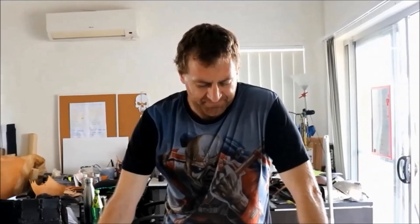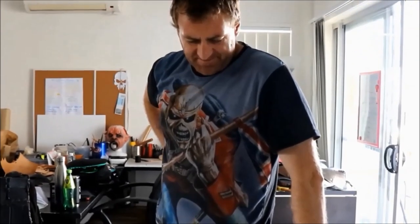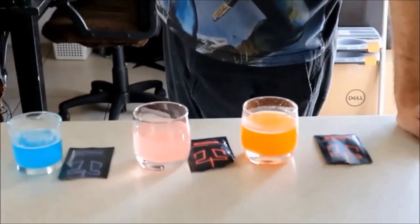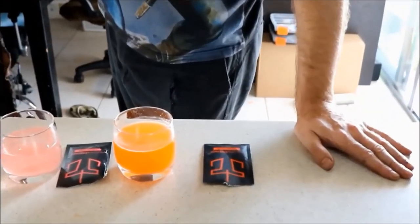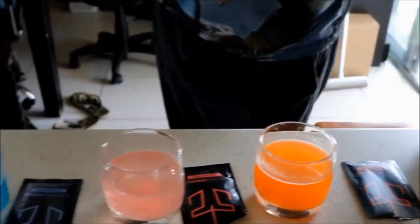Alright guys, we're here at Callum's house today. He's going to be running us through some stuff with leatherworking — some stuff that he makes, different styles, and some tools that he uses. Kind of like the information session from the last video but more in depth. But before we do that, I actually bought some leftover Legion Energy — orange crush, some cotton candy and some blue raspberry. Let's see what he thinks of them.